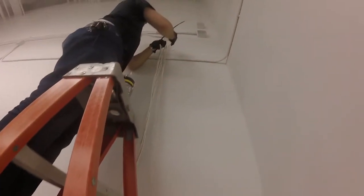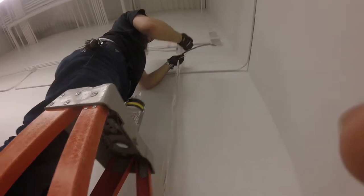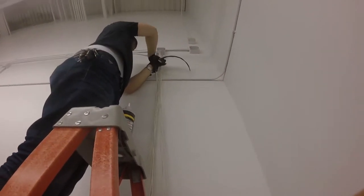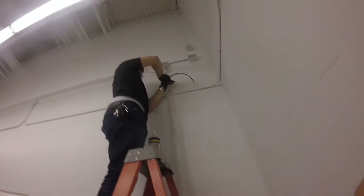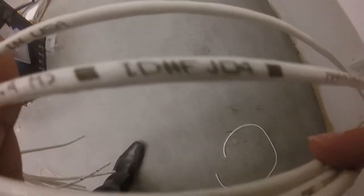Here we have another pull box — we're trying to get cables into the manager's office. We've pulled them through the pull box, but the angle on it is extremely tight, so we can't just pull them down the wall. Here we've gotten five cables into the manager's office.